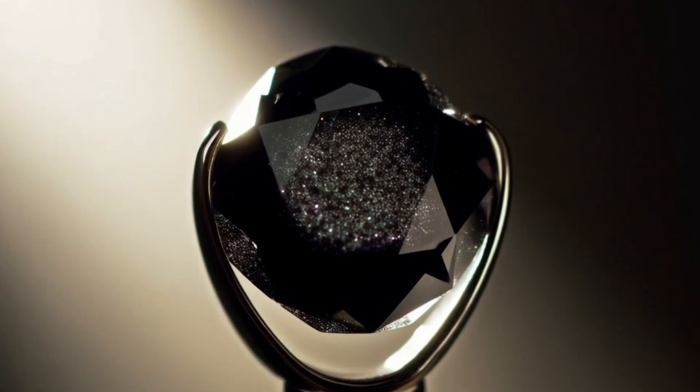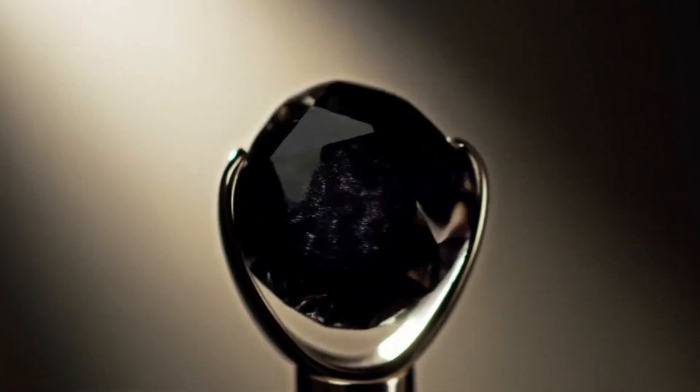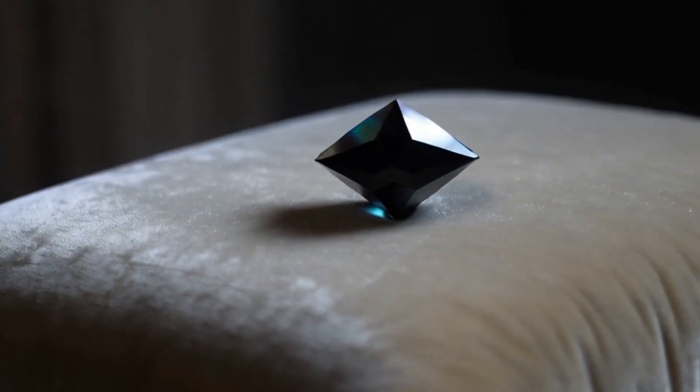Step 4: Check for light absorption. Black diamonds absorb most of the light. You will notice that they look deep, dark, and almost opaque, with only small glints of light bouncing back.